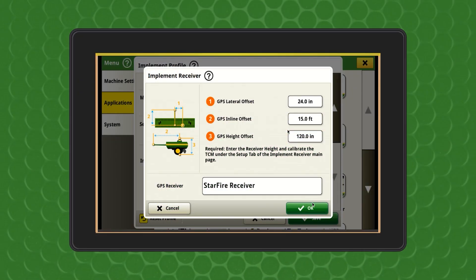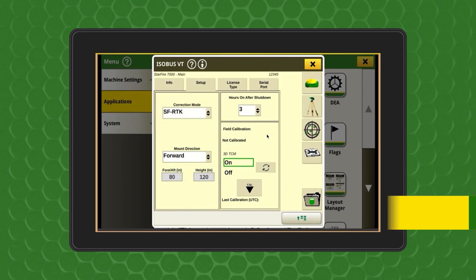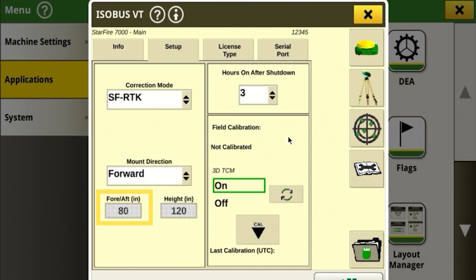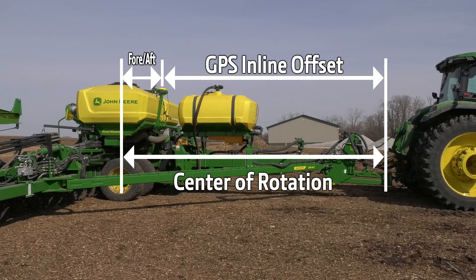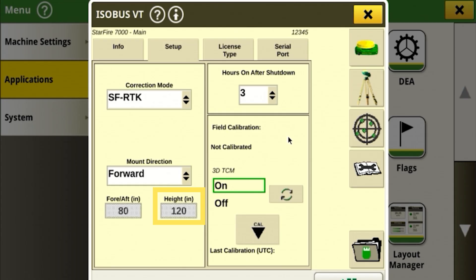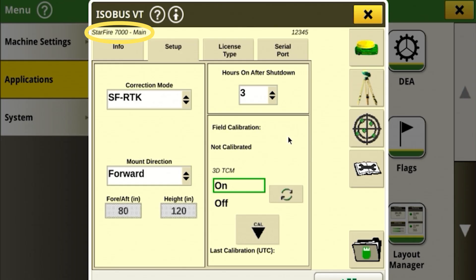All measurements have now been input into the implement profile. Now it is time to enter or verify the measurements in the ISOBUS VT screen. GPS fore or aft is the distance from the center of rotation to the receiver. If using 24-1 or newer display software, the system will automatically calculate this measurement based on user inputs from the equipment profile and will also automatically populate the GPS height value. Note that on a Starfire 7000 and newer, the fore-aft and height values will be grayed out and not editable. If using older display software, manual entry of these measurements will be required.